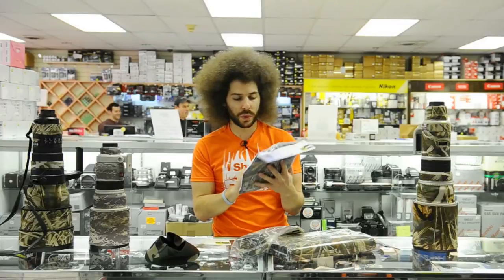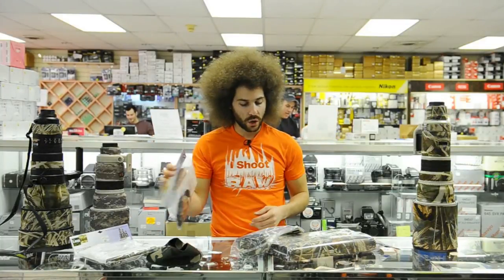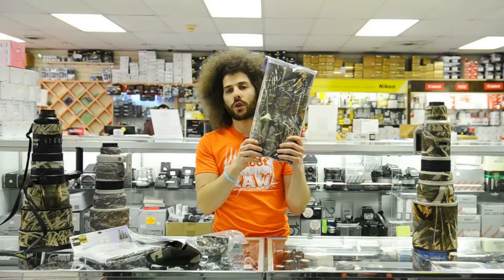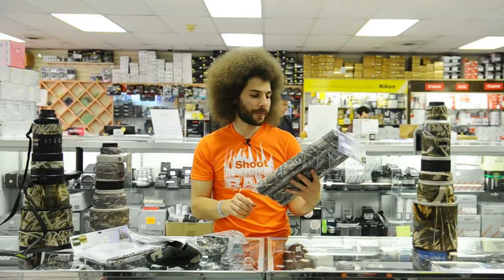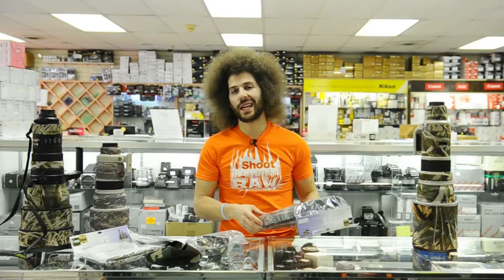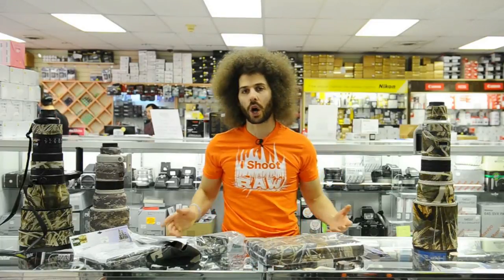You can put it on your 70-200, your 24-70, and you can even get lens coats for your tripod legs — we call them sticks. These go on there and make it easier to carry over your shoulder and let you blend into the environment as well.